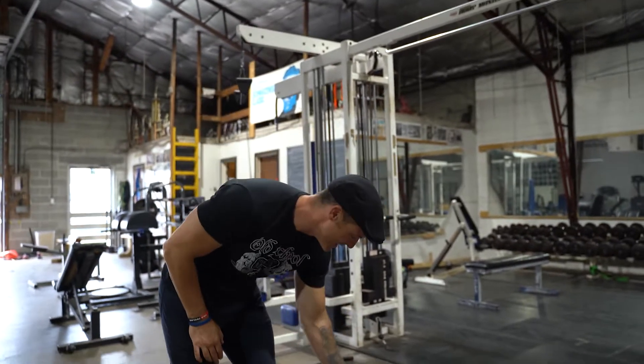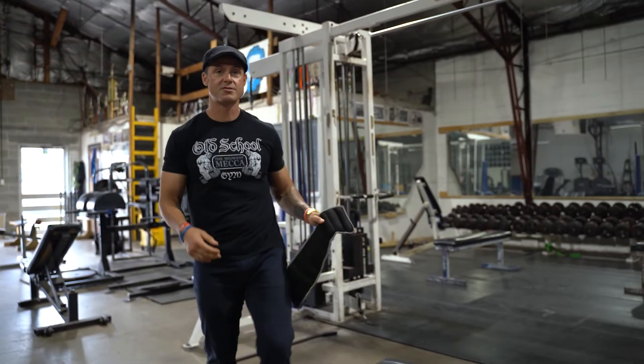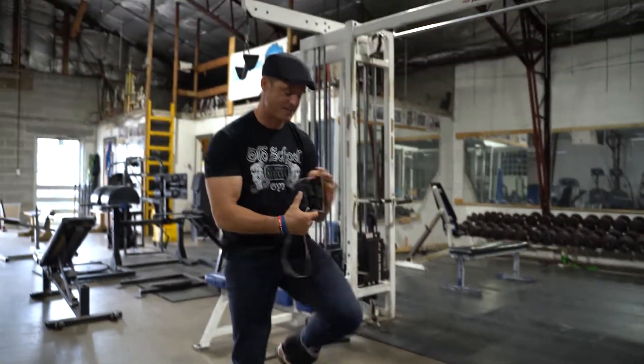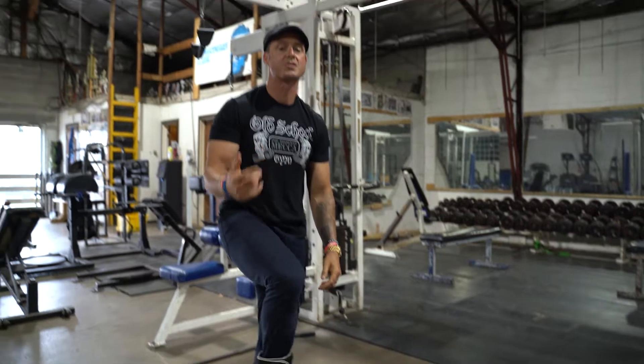Welcome to another edition of the Max Effort Muscle Superset of the Week. Today we're gonna do your grandma's ankle weight workout — shout out to all the grandmas out there. You're gonna get three to ten pound ankle weights, go to your grandma's house and grab them, slap them on like this. There's gonna be two moves that are gonna help your posterior chain and your core.